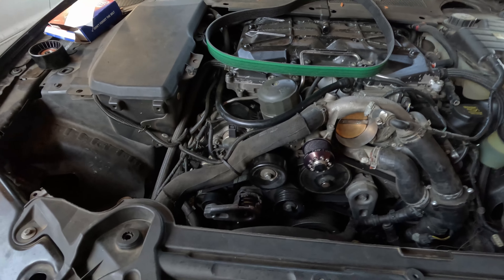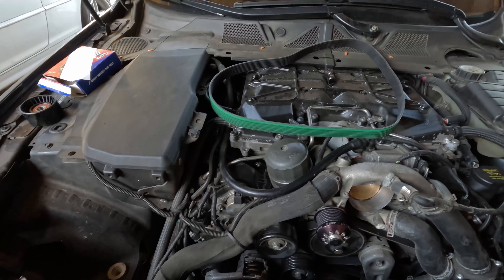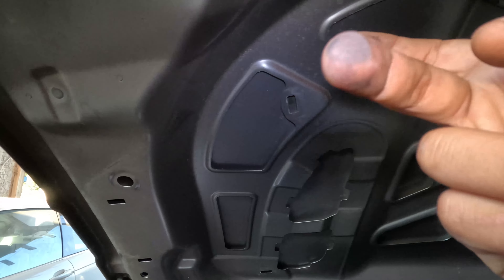I re-routed my belt a couple of weeks ago because I was noticing some belt slip. You can see all the dust right there from the belt — let me get a flashlight. You can see it right there; my fingers are coming away dirty. That's the reason why I did it.